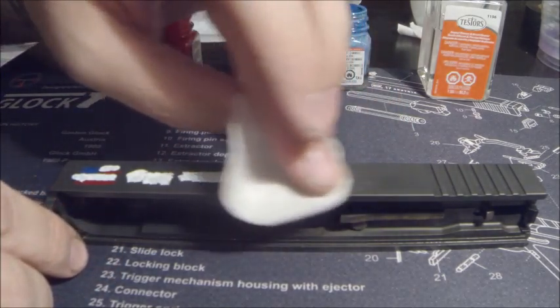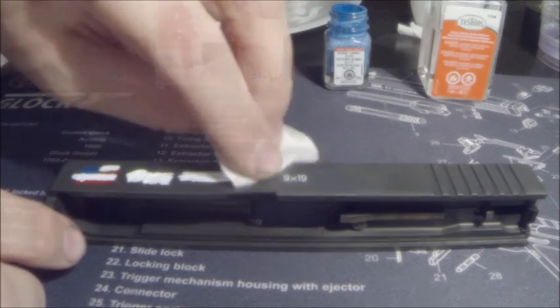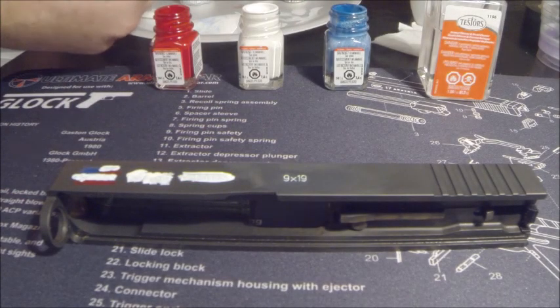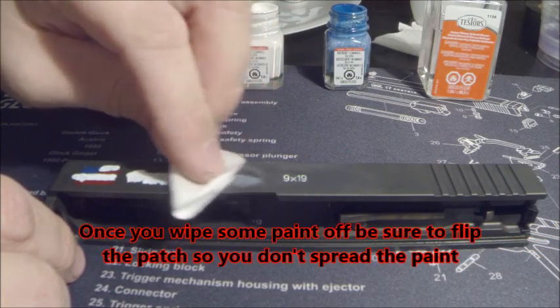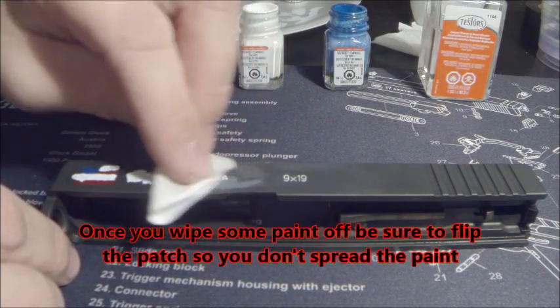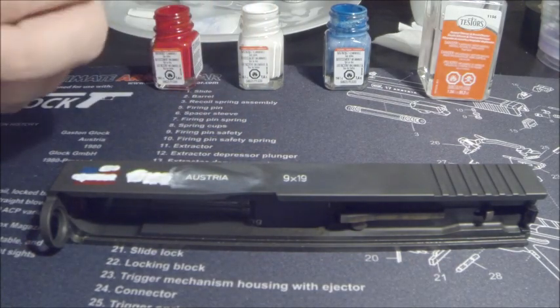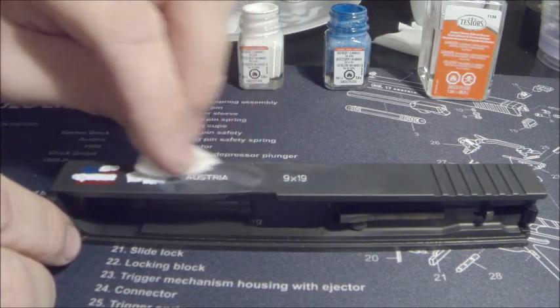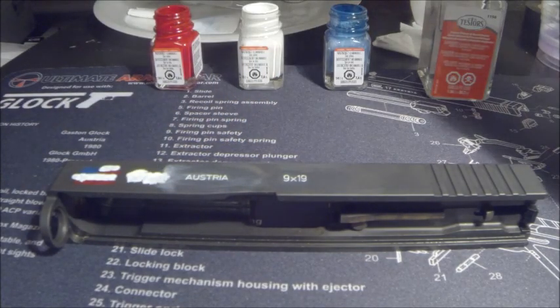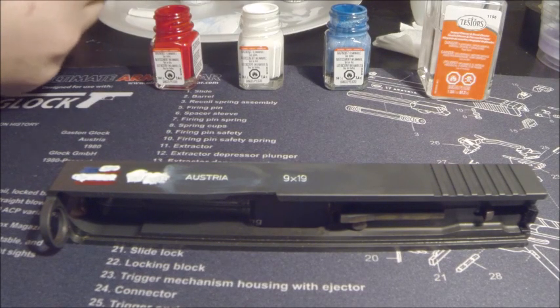You just want to make sure you clean up all the excess paint on your slide. Keep using a bunch of different patches — you don't want to spread paint everywhere with the same one. As you can see, one patch starts spreading paint a little at the bottom, so fold it and use a different spot so you're not spreading paint. Really all you do is just use that paint thinner to get all your excess off.